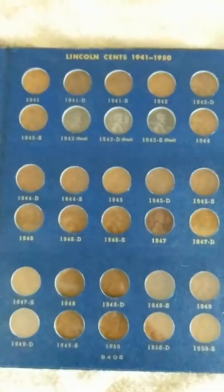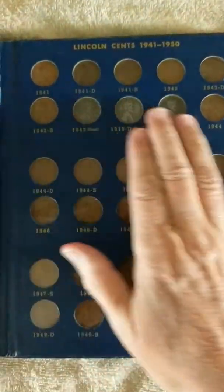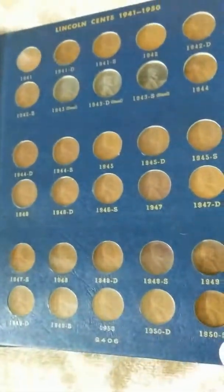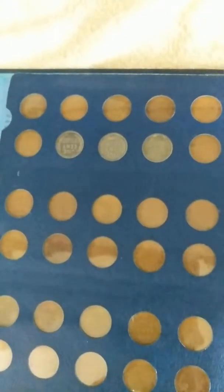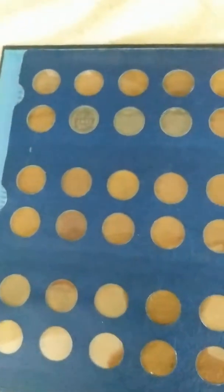You can see this page is complete. I really like this book because not only can you see the fronts, but you can see the backs of the coins. And yeah, those steel pennies are there, so that page is complete.